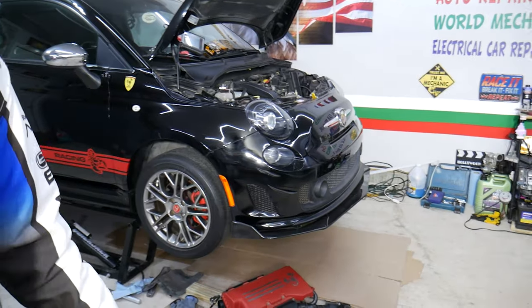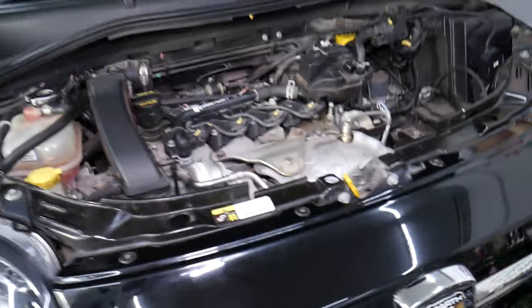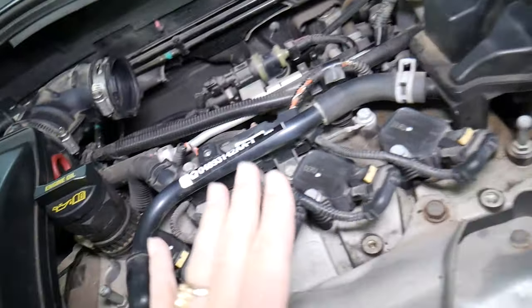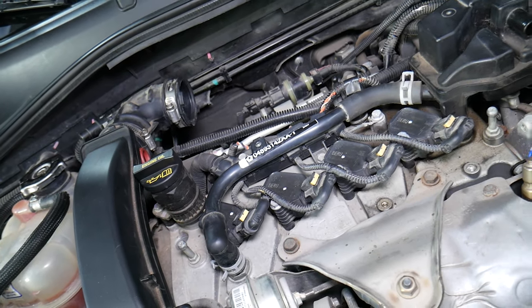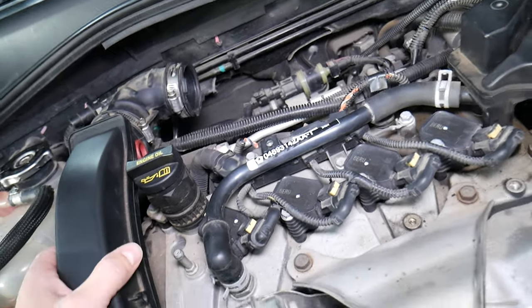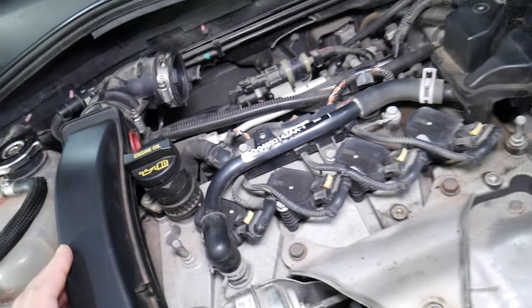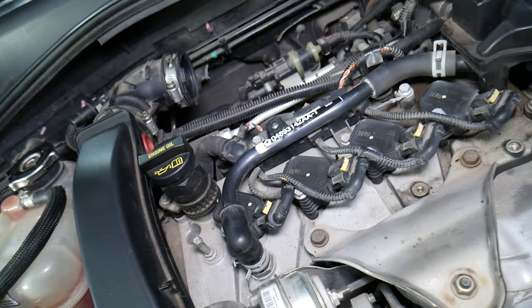With that said, let's explain what we have specifically here. This is a 1.4 turbo engine that has been used in at least five different Fiat models and at least four different Alfa Romeo models. Jeep and Dodge use it as well — Jeep Compass, Renegade, and Dodge Dart here in the United States all use this engine. You can see it even says Chrysler Corporation on it.